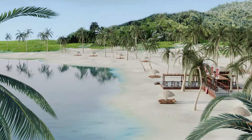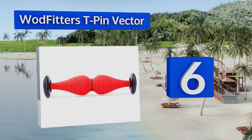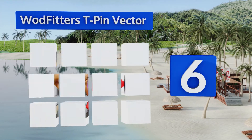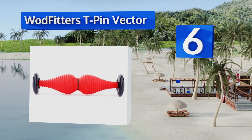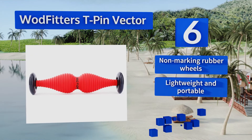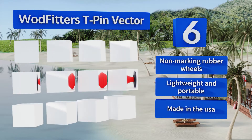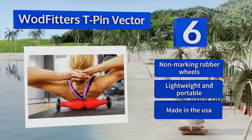Moving up our list to number 6. Boasting a double bubble design, the WODFITTER's T-Pin Vector targets trigger points to loosen stubborn knots. It's great for beginners as it evenly distributes your weight over two different areas, or you can shift onto just one side for a more intense effect. This one's equipped with non-marking rubber wheels and is both lightweight and portable. It's made in the USA.